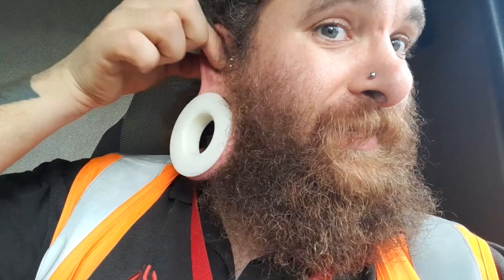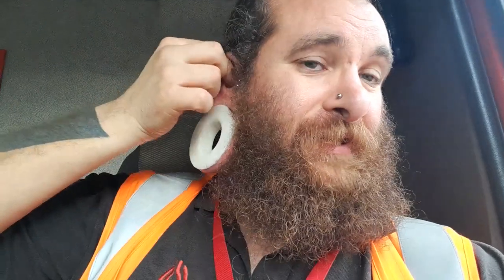It's a bit of a pain that I've had to take it out, because it did seem to be settling down really well. But for whatever reason it just randomly flared up out of the blue.